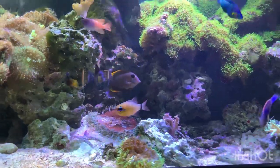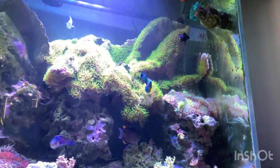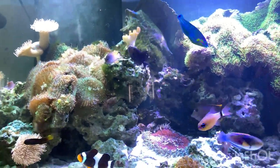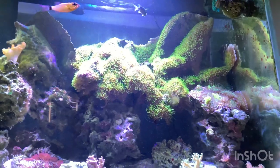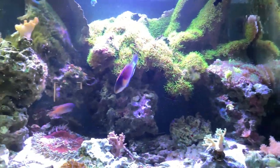The best way to mitigate that is water changes. You have to think of it like you're diluting your problem — because of the water chemistry that's happening, the more water you can take out and add in, the more you're diluting the issue and helping remove it from the tank.